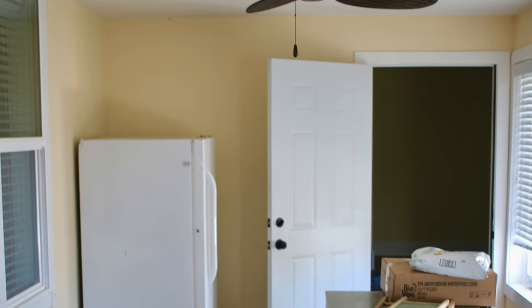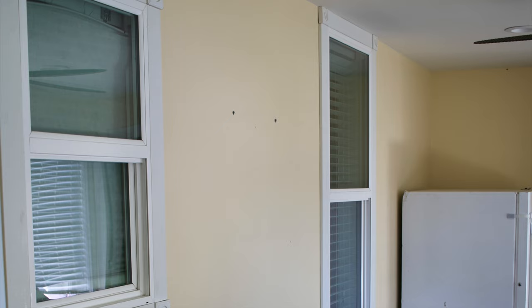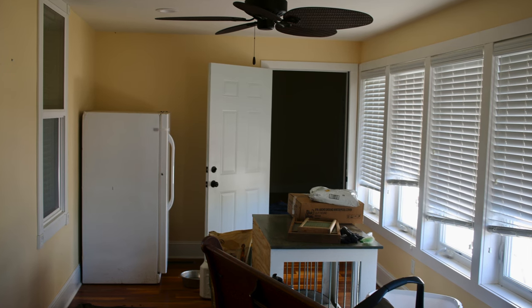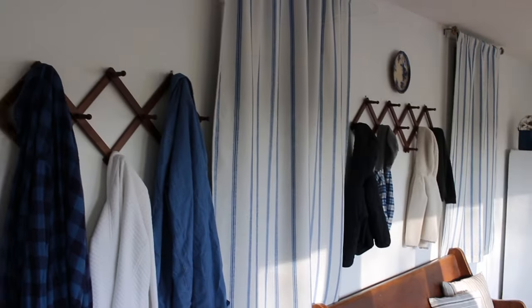In July, our family moved here to this 1800s farmhouse, and although it was very much move-in ready, there are still some things that we want to change or tweak a little bit, but I want to really focus on being content with what I have.